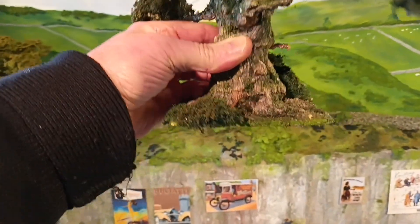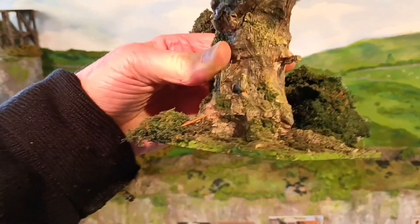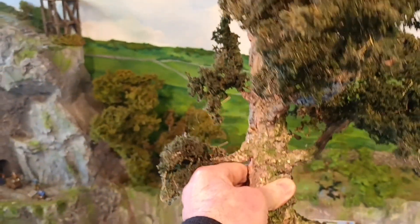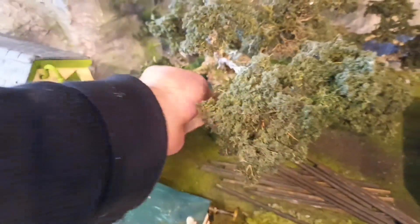I'll give it a quick spin round — I'm pleased with the finish. I'll give it a base so I can move it about if I choose to change its position. The position I wanted was behind the signal box, just here, so I'll put it back — and that's what you'll see if you come to visit.